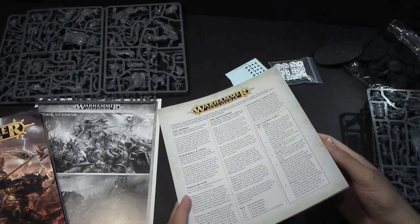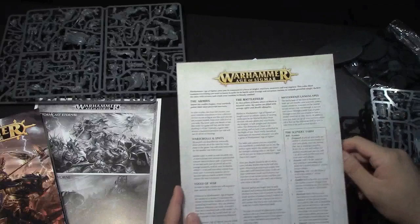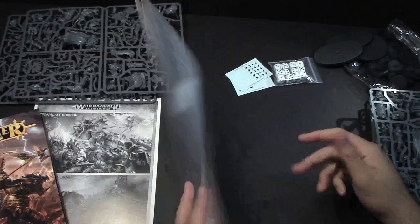So we've got the four-page rules reference sheet here. There's just, as you see, four pages — that's it. It's a single handout here, so pretty straightforward. Haven't really got to look over these in full detail yet, but we will go through those later as well.